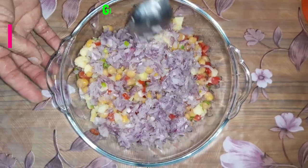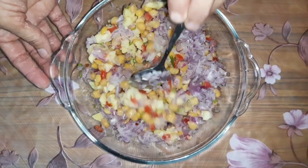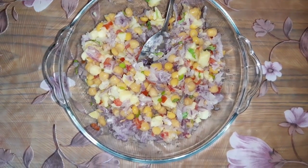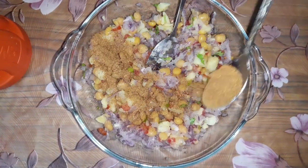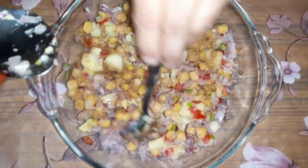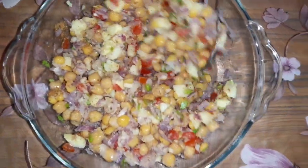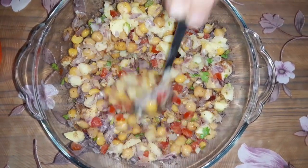Now we will add some garlic. We have got a tomato and rice. We are going to add garlic and cheese. Now we will add chili and garlic. We will try to mix it well and make the salad. We have the salad ready — our salad is ready.